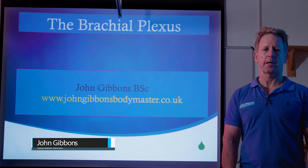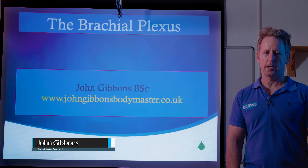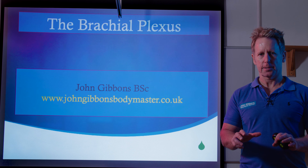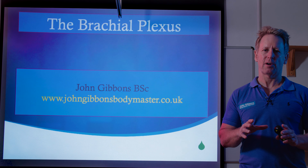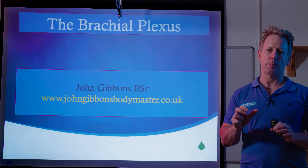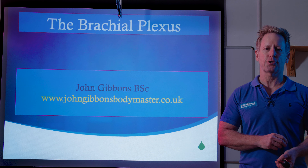Hi, my name is John Gibbons, and today I'm going to talk to you about the brachial plexus. I've done a couple of talks on YouTube on the brachial plexus and the complexity around it, but I thought I'd try to do it a different way, using a PowerPoint and a lecture.